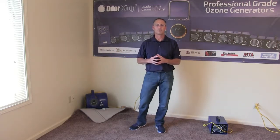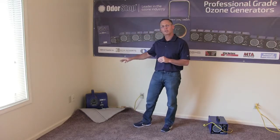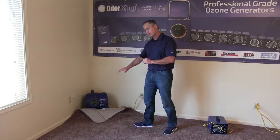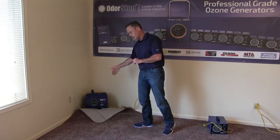But you can really handle it yourself, and I'll explain to you how — it's really simple. So all you need really is a carpet dryer, and what you're going to do is go into a room and peel back a corner of the carpet.